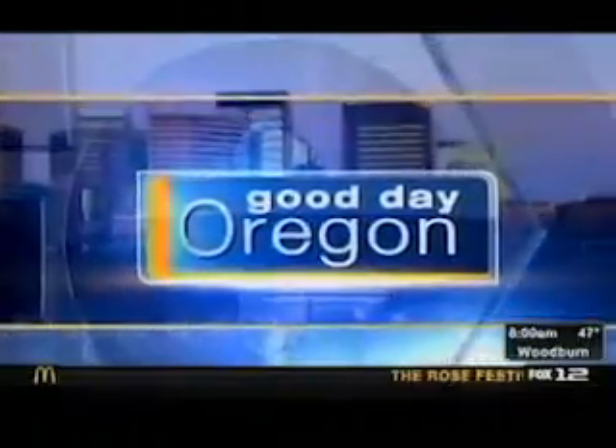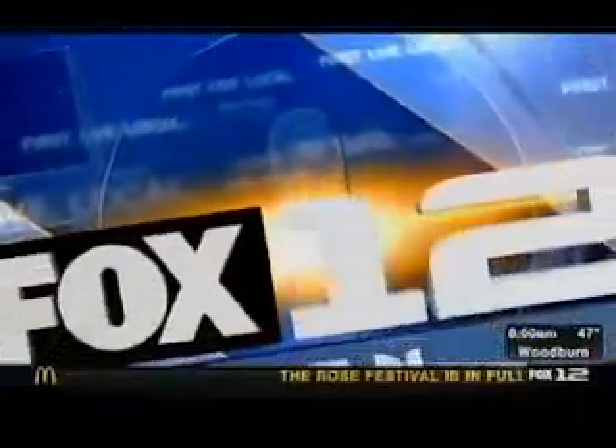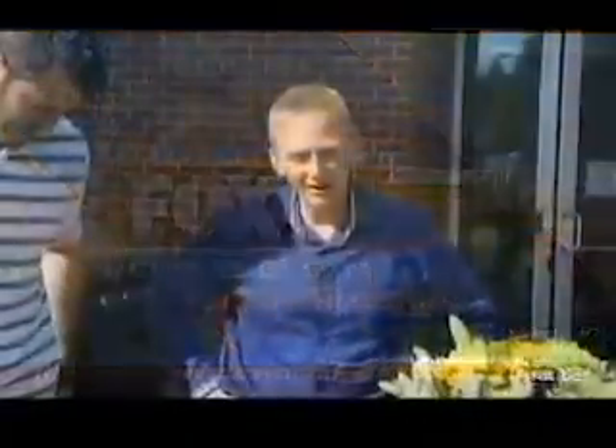First, live, local. Good Day Oregon starts now on Fox 12 Oregon. We have Sharon Hackman right here. He is the man on a mission with the sauce that's going to put it all together for a perfect Father's Day.